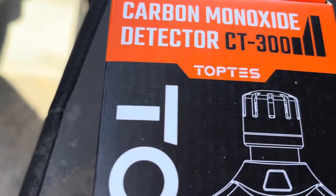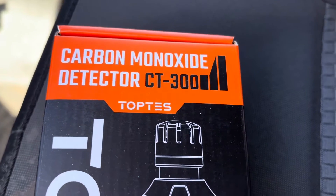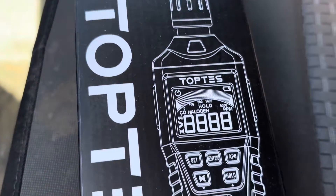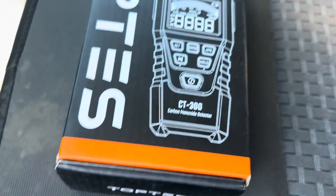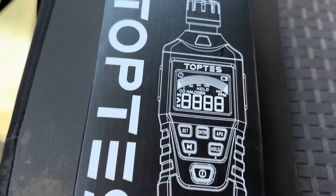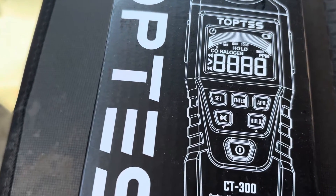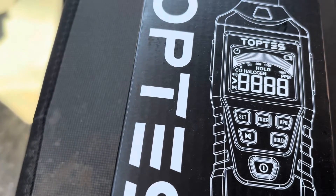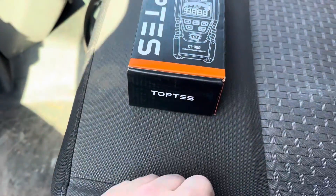Top Test sent me this — it's a carbon monoxide detector, the CT-300. It's a personal one that you carry with you going into a boiler room or working in a crawl space or something like that. So let's open it up, check it out, and see how it works.